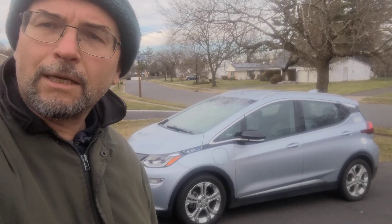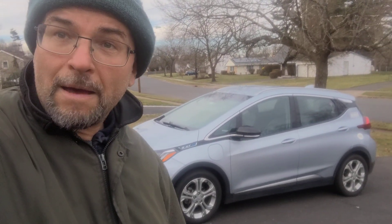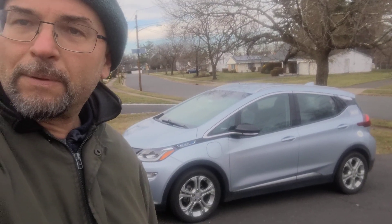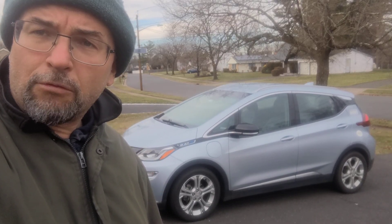I love this vehicle. I'm the second owner, and actually we have in the family another 2017 Chevy Bolt, so we are a Bolt family. It's not because we are Chevy people — it just happened. This was a replacement for my Nissan LEAF when it was involved in a crash.